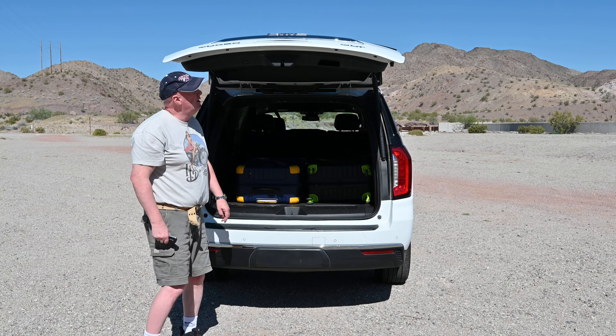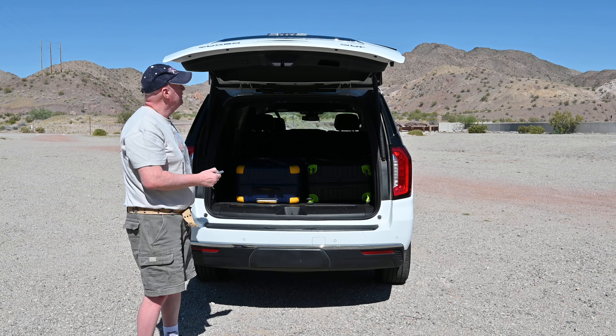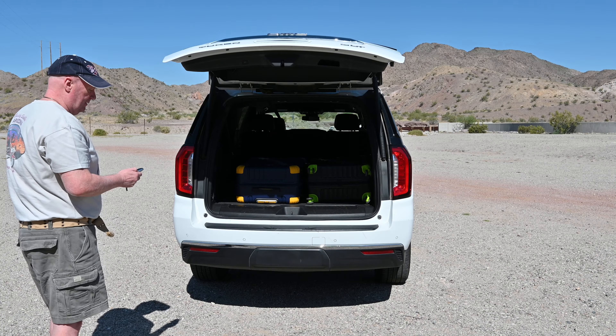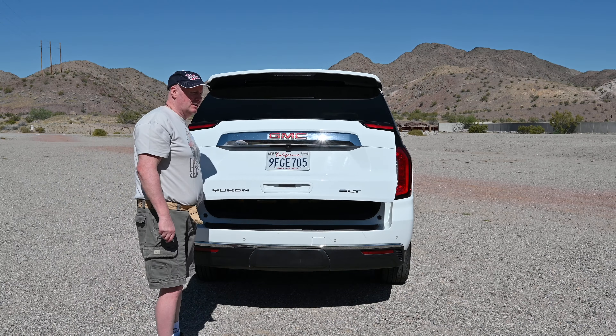Anyway, to close it, it's simple. You can either hit the button here, or do it with the key — you have to hit it twice to close it with the key.